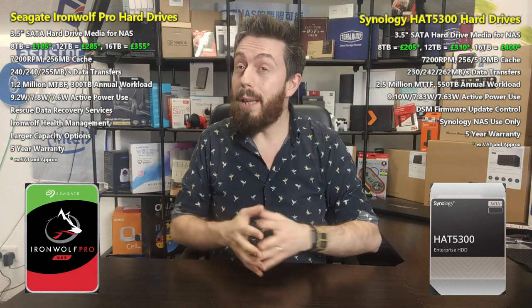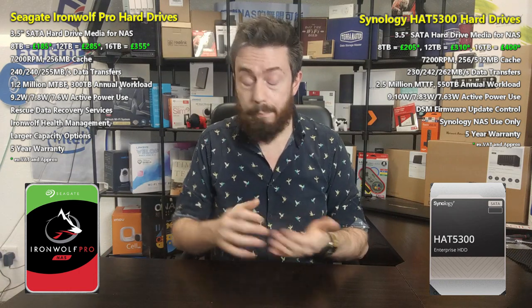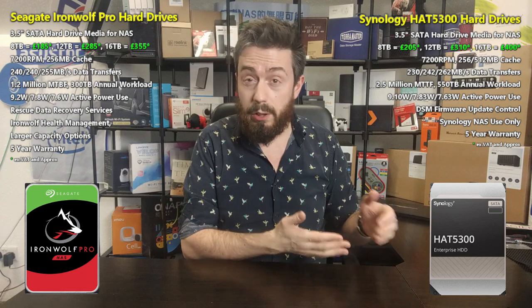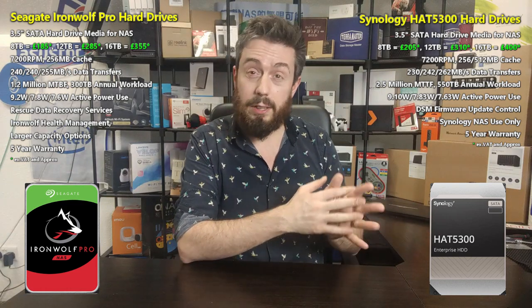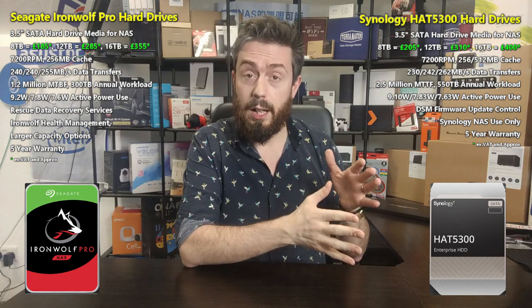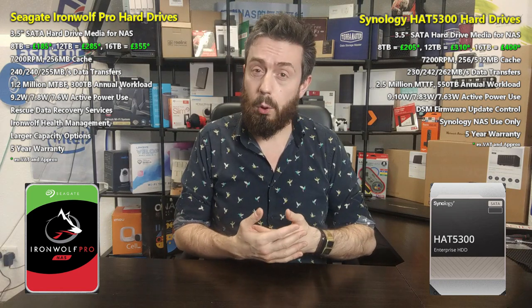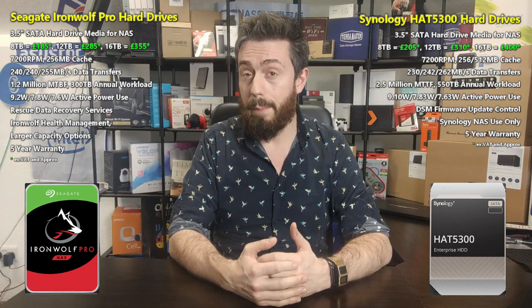It's also worth noting that the Seagate Ironwolf Pro is available in many more capacities — from 1-2 TB all the way through to 18 TB — because it's been on the market for a long time. The Synology series is only available in those three capacities right now. Also, for those concerned about Synology being a new hard drive brand: they're utilizing the Toshiba MGE enterprise drive series, which has been around a long time and rates very well on Backblaze.